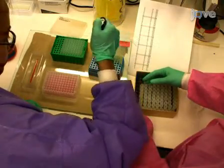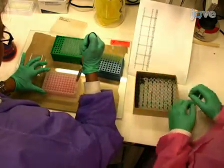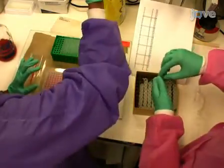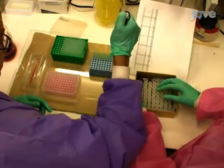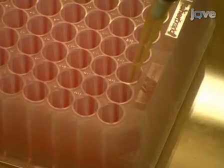Next, add 50 µL of sera from each sample to each well containing 450 µL of buffer A. Note this is a 1 to 10 dilution of the sera in buffer A. Typically, sera is not added to the last two wells of the master plate because this is reserved for the buffer blanks.